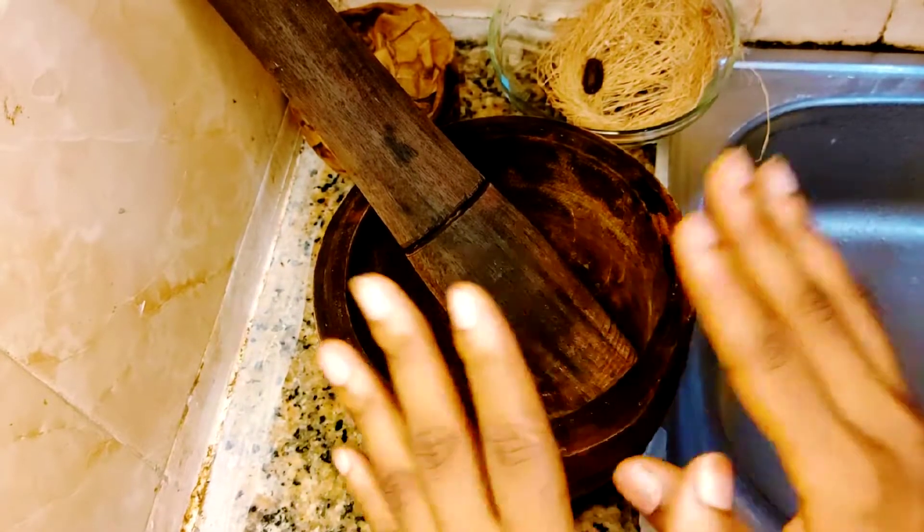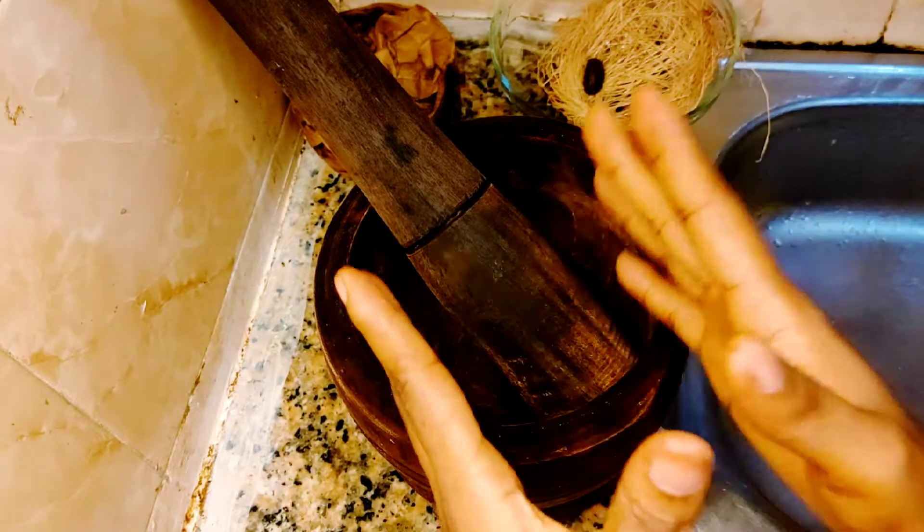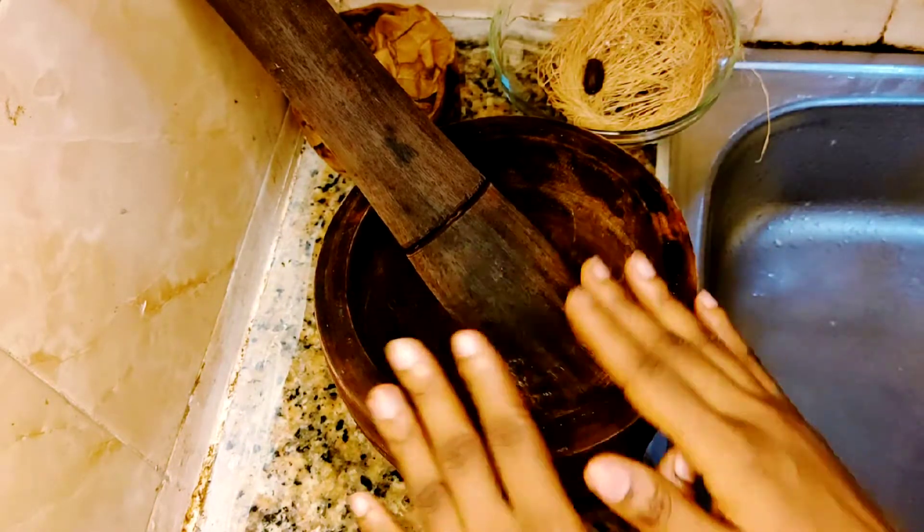Hello, my beautiful people. Welcome back to my YouTube channel. My name is Nena Kerish. Today, I'm going to teach you back to sender soap — how to make effective back to sender soap in your kitchen.